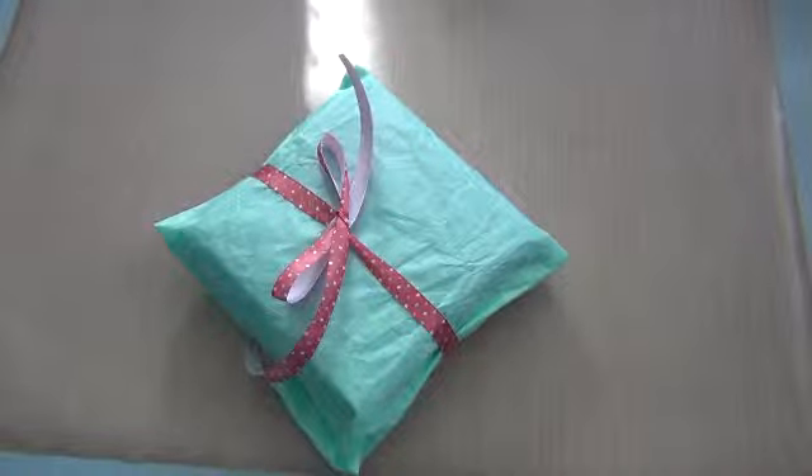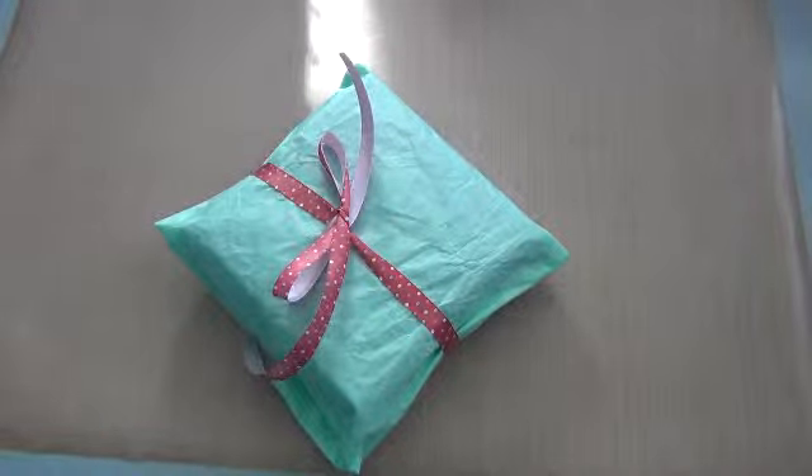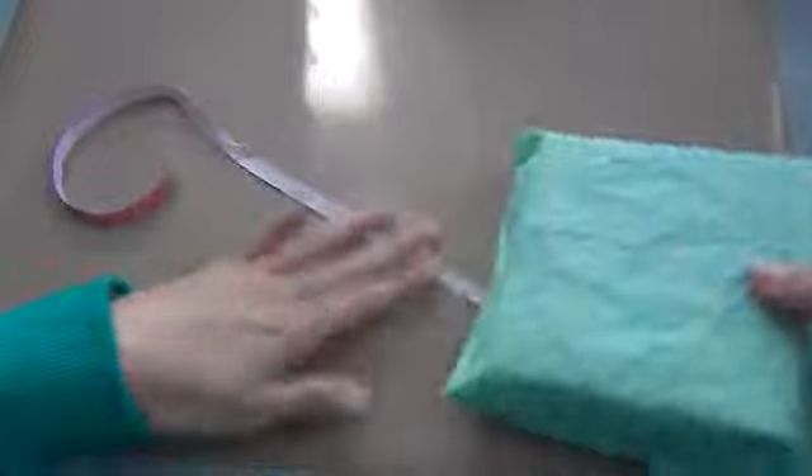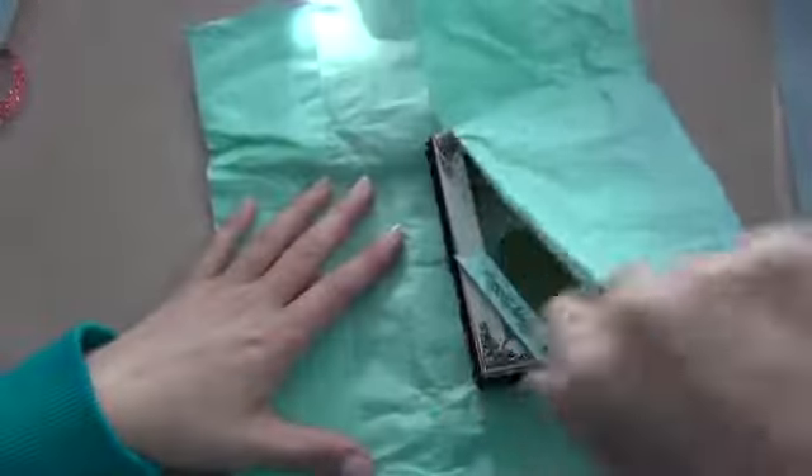Okay, everybody, this is Maggie. Happy scrapping, girl. Let me show you a card that I made. I kind of wrapped it, but it's okay. I'll unwrap it and wrap it back up again. This is going to be a birthday card that I'm making for somebody.